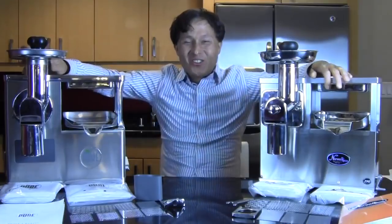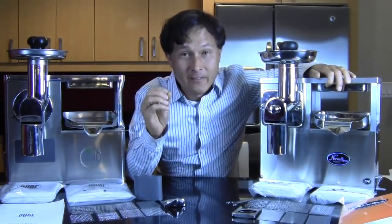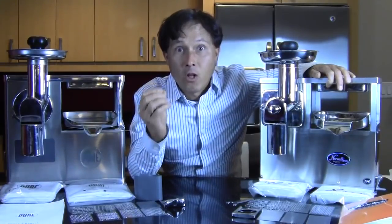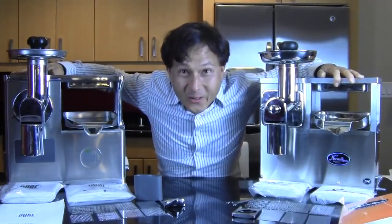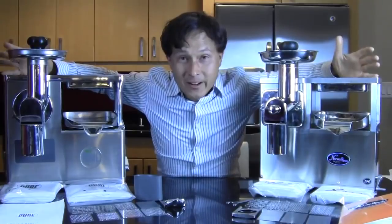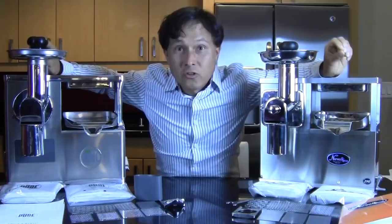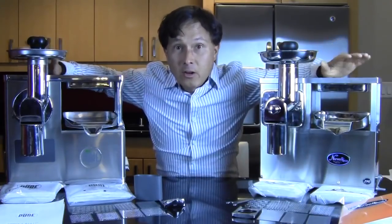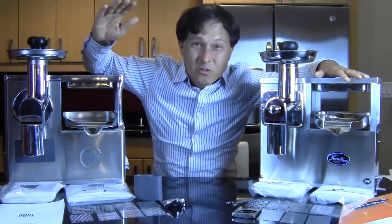This is John Kohler at discountjuicers.com. Today we have another exciting episode — this one's super exciting for me to share because I know many of you have been waiting for it. I have over $5,000 worth of juicers sitting on both sides of me. These are some of the high-end, most expensive juicers on the market today, often thought of as the dual-stage or two-stage hydraulic press style juicers — the best juicers in the world.